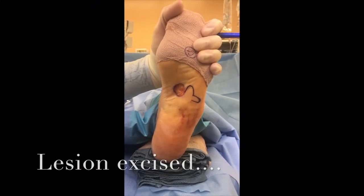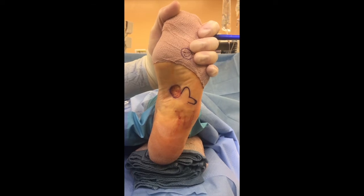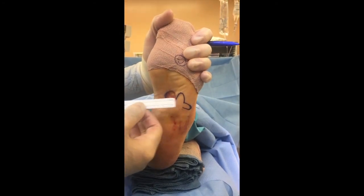This is melanoma in situ and we're going to close it with a bi-lobe flap. We've resected the lesion with about a one centimeter margin. The geometry of a bi-lobe flap is that the first flap is 75% of the width of your defect.